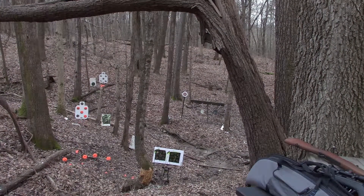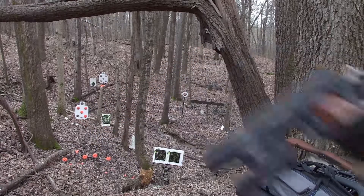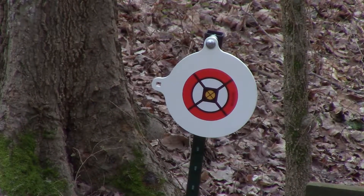All right guys, so we're out here on the range. You can see the target out there. First up is the GSG 1911 chambered in .22. I'm going to zoom you guys in on the target so you can see what's going on down there.